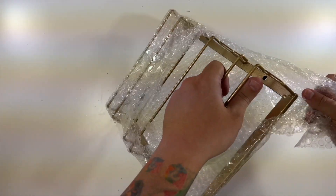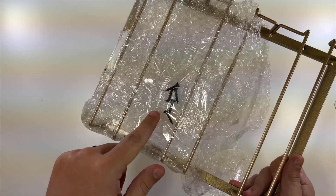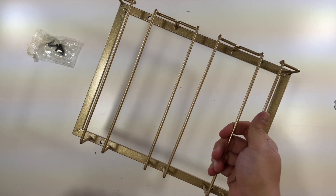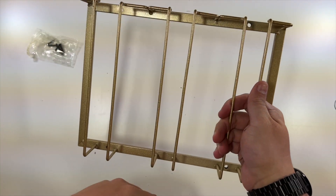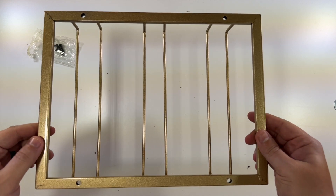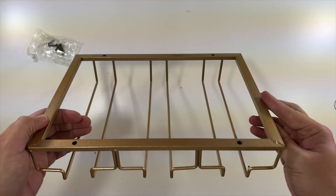Very nice color, I like it. So we have four included screws here in this little packet. Those four screws — one, two, three, four — go through these holes so that you can mount this underneath your cabinet, and then you're able to slide in your wine glasses so they hang there really neatly.